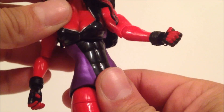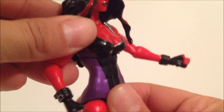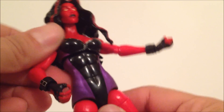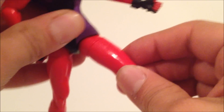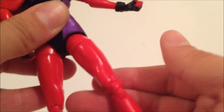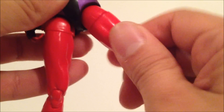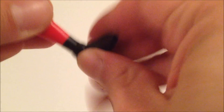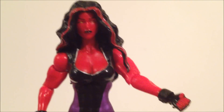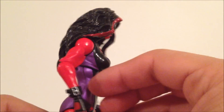She's got upper torso rotation and it can go up and down, though not too much. No waist articulation — that's kind of weak. The legs go in and out, forward and back. You have to rotate the joint for the legs to go forward and back. She's got rotation in the upper leg, double jointed knees, and the foot goes up and down. She also has ankle rockers. The articulation is a bit limited — they should have given her waist articulation and maybe double jointed elbows.